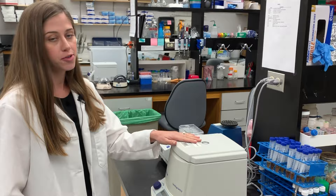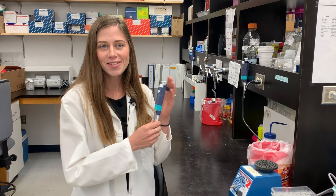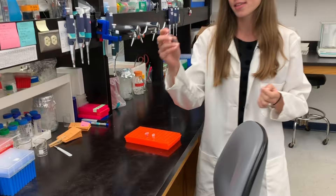We have a lot of equipment that we use to spin things down, mix things up, heat them up, and also just to measure and pour. Every scientist has a set of pipettes that we use to measure out really minuscule amounts of fluid that we can then put into our mini reaction centers like these Eppendorf tubes.